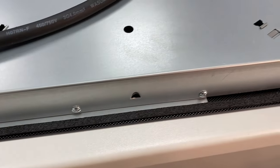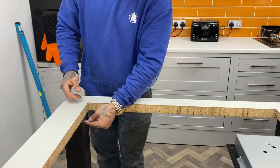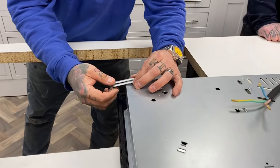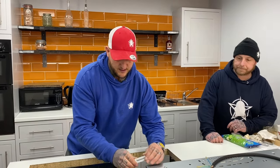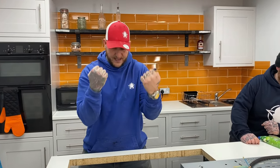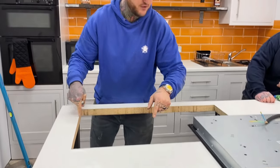It also comes with some clamp brackets. Once the hob is in place, the bracket screws up underneath the worktop and pulls the hob down tight. You can move the bracket around depending on your worktop thickness to keep it nice and tight. Screwing it down puts pressure on the seal, and we finish off with a bead of silicone around the edge.